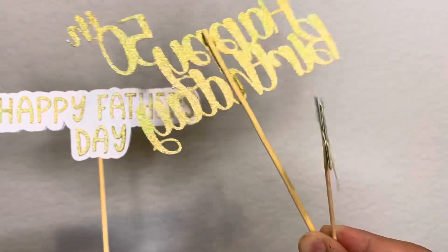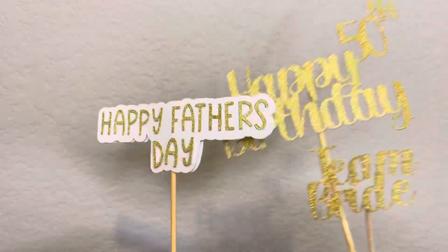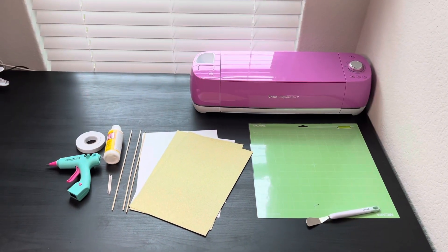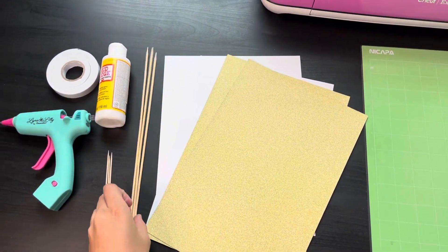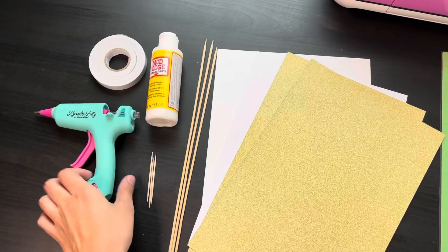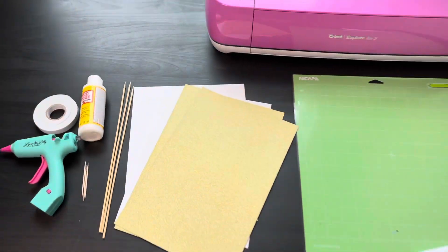Hey guys, welcome back to my YouTube channel. Today I'm going to show you how to make these cake toppers. Please don't forget to subscribe to my YouTube channel. The materials I'll be using are my Cricut machine, a new mat, cardstock paper, bamboo sticks, toothpicks, mod podge to glue, or you can use a glue gun, and double-sided sticky foam. All the details will be in the description below.